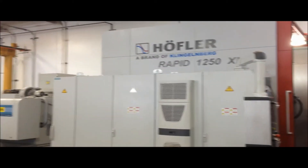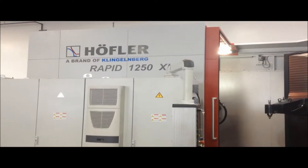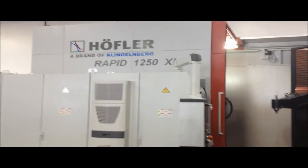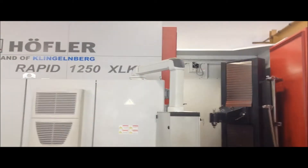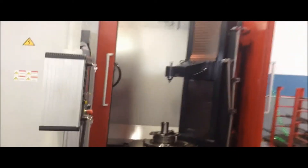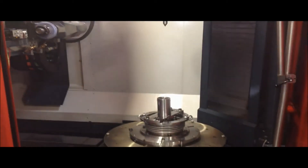Hi Tim, welcome to Advanced Gear Incorporated. We are doing a rush repair service on a helical gear shaft using our Hoffler Rapid 1250 XLK. This is our gear grinder that we're using to finish grind the helical gear shaft that we're making for you.